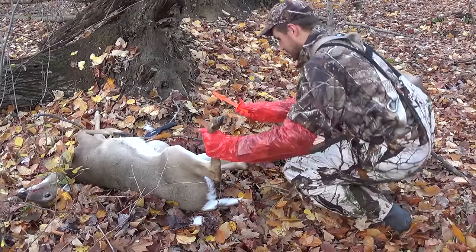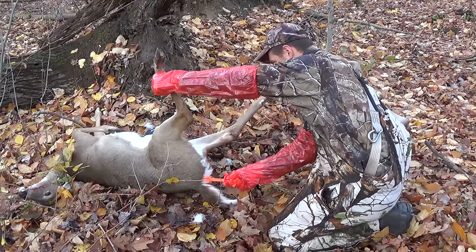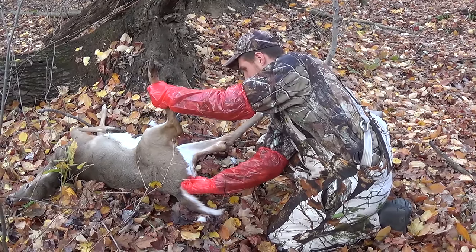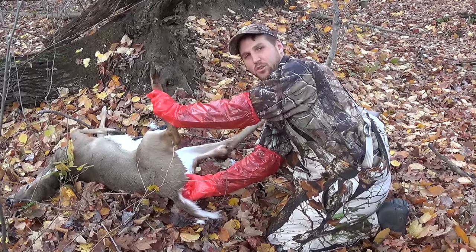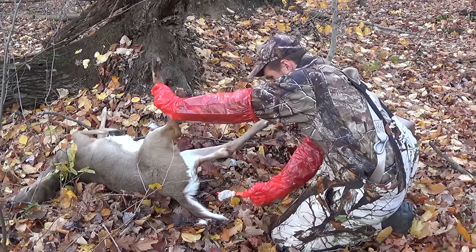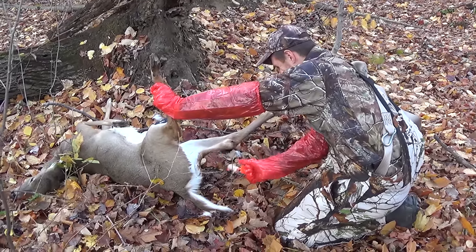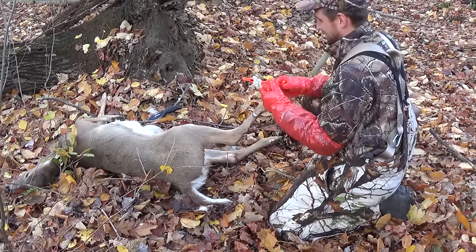What you do before you get too far along is you take it and you insert it into the butt, and then you twist. You keep twisting and you're going to feel it grab. And once it grabs, you're just going to pull firmly. It's not going to work. Crap. Well, maybe the next deer.